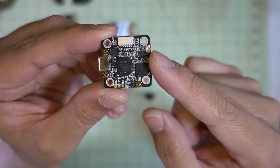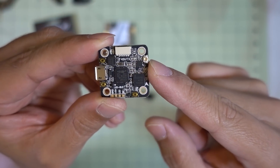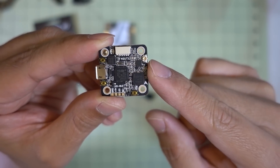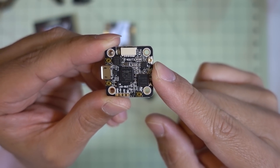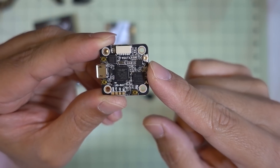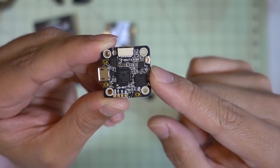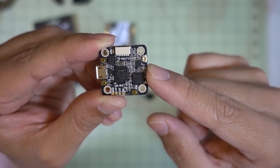In the documentation and product specs there was no information about whether the video transmitter is controllable via your transmitter through Betaflight — either IRC Tramp or Smart Audio. I can confirm that it does use the Tramp protocol on UART2.